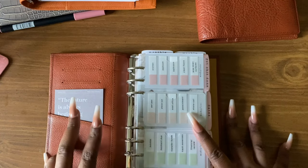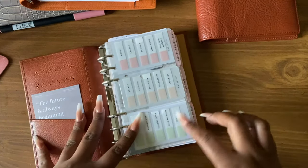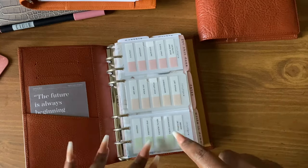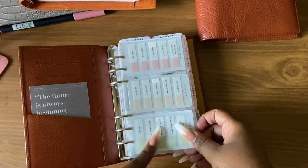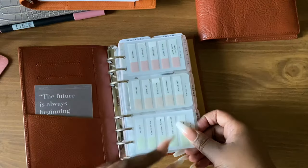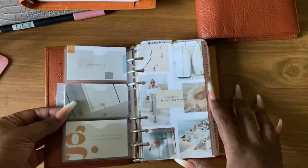Right here I just have a freebie card that came with one of my cards and paper orders. Right here is a card holder my friend Nikki sent me as happy mail. I also have some Matty Plans page test cards up here — I don't use them, I just like the way they look for decoration. Behind here I have some cards from Bella Mom Paper.